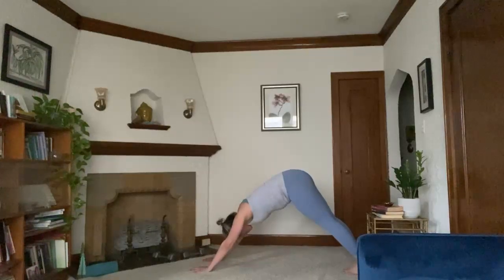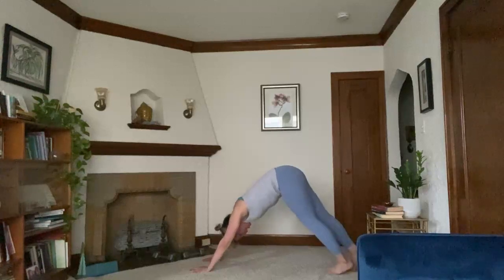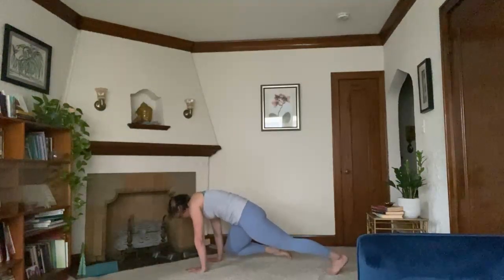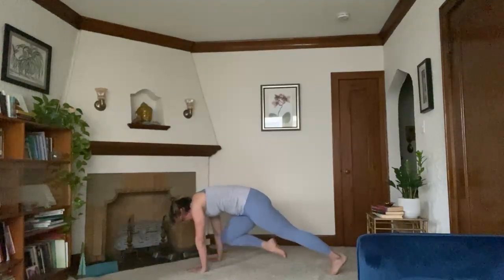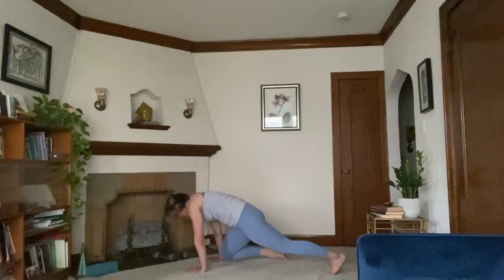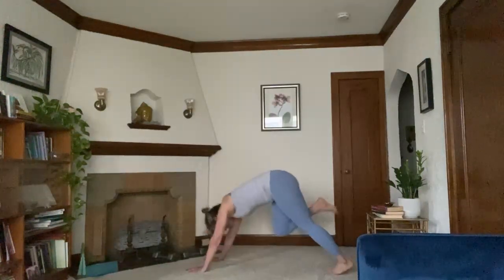Take a sigh out through the mouth. Deep breath in. Sigh out — maybe you make some noise here. Inhale, right leg rises. Exhale, right knee to right elbow, down to your right wrist, over to the left wrist, up to the left elbow, back to the right elbow. Send it up high. One more like this — right elbow, right wrist, left wrist, left elbow, right elbow. Send it up high.